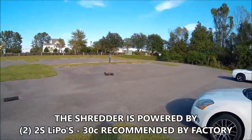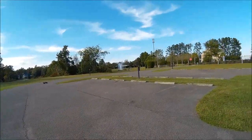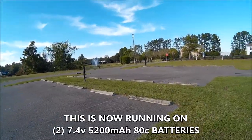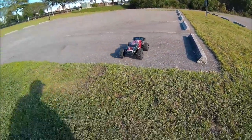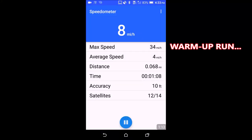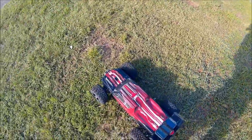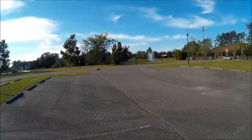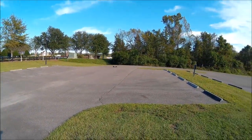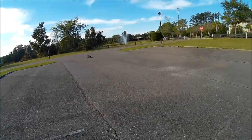Remember, from the factory they recommended 30C, I put 50C in it — and now this is an 80C battery. Dual 80C batteries, I might add — 5200 milliamp. Let's double-check that GPS and everything on it. We are rolling and we are doing a screen recording. Here we go, full throttle.